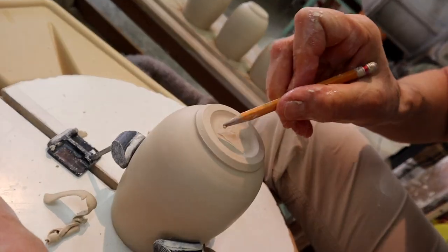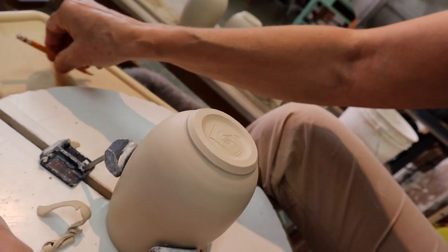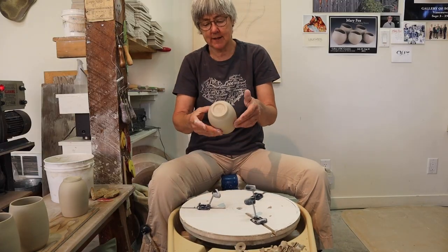Now I'm going to the all-important signature part. There we go — signed.